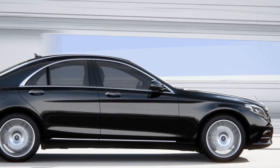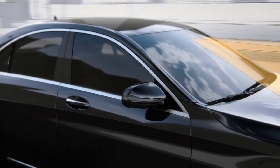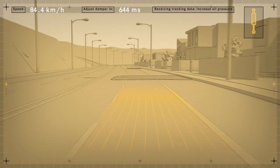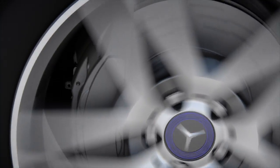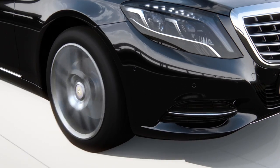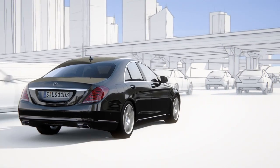At speeds of up to 130 kmph, Road Surface Scan uses a stereo camera to monitor and analyze the road ahead. The exact surface contour is then passed on to active body control. This improved active suspension system can almost entirely compensate for body movements resulting from uneven roads.